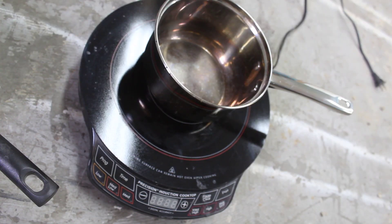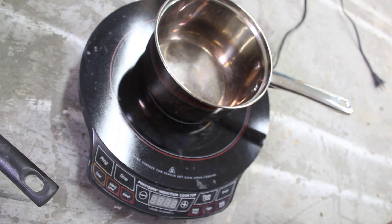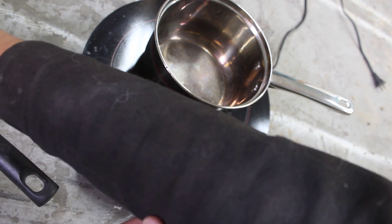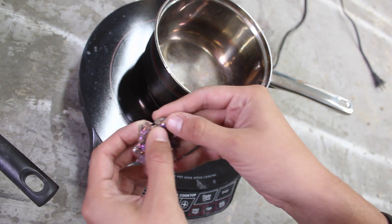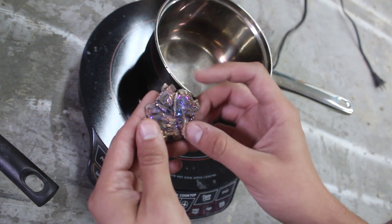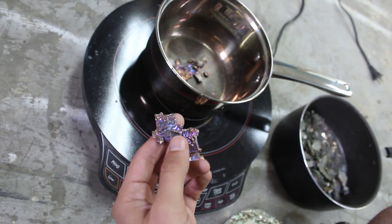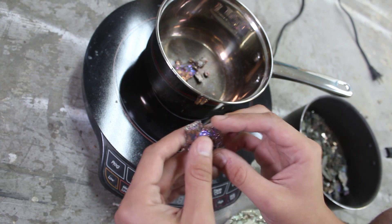Bismuth is some very cool stuff because it is what is called paramagnetic, which means it is more magnetic on the outermost points of the crystal. So they'll form what's called a hopper crystal — a crystal with those perfect steps — because as it cools the metal is more attracted to the outer edges. You get these crazy stepped structures that just look awesome.